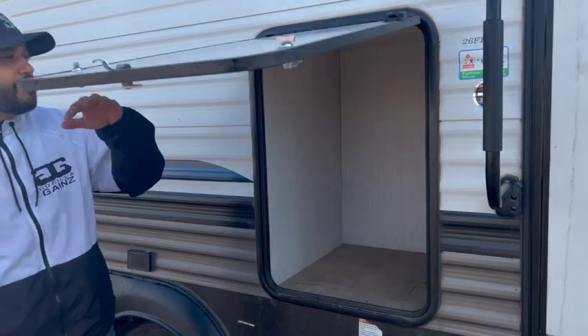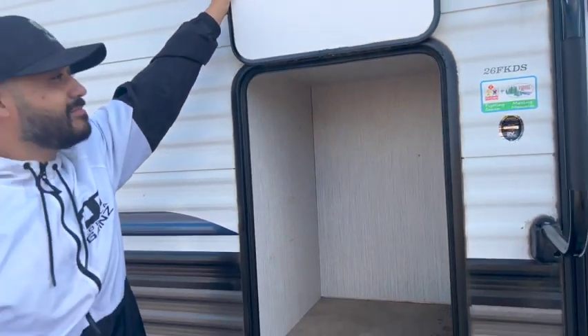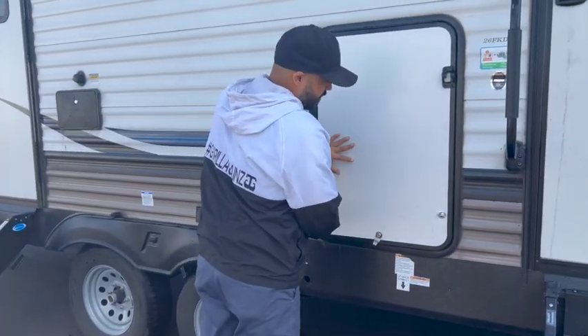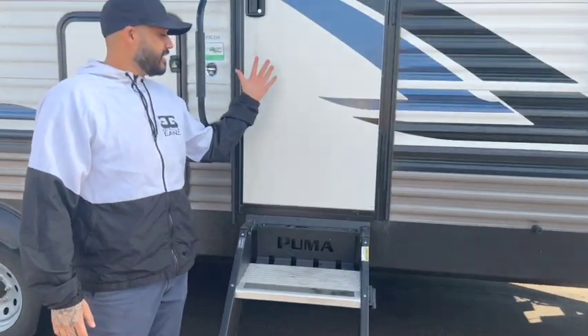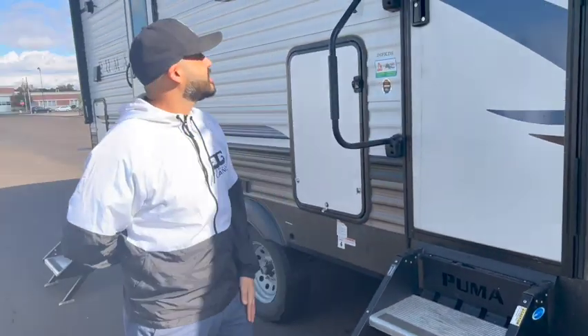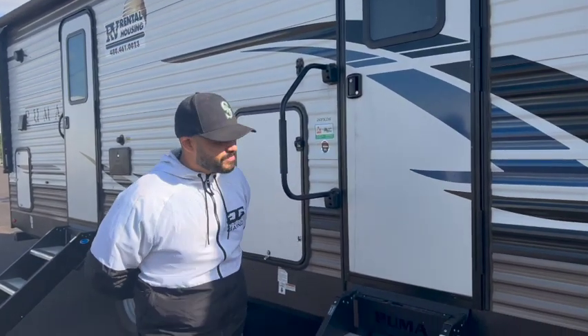Just unlatch on that side — it's a compartment door for extra storage. Moving to the main entry steps: these will be in the front of the trailer when you arrive, and they drop down allowing easy entry to the inside. There's a standard key deadbolt on the door.